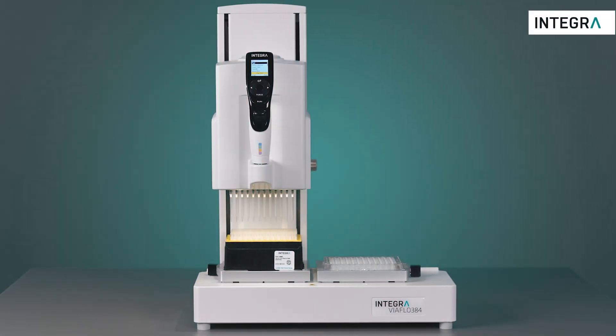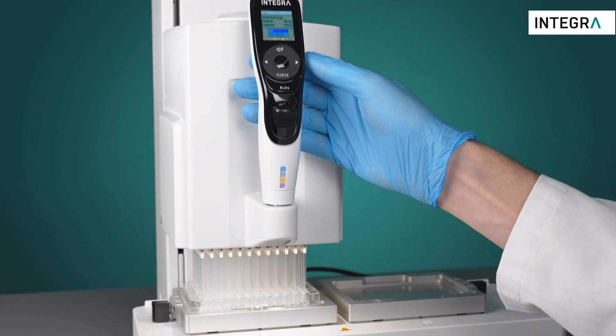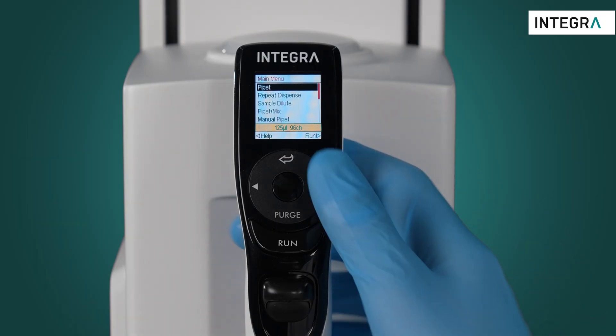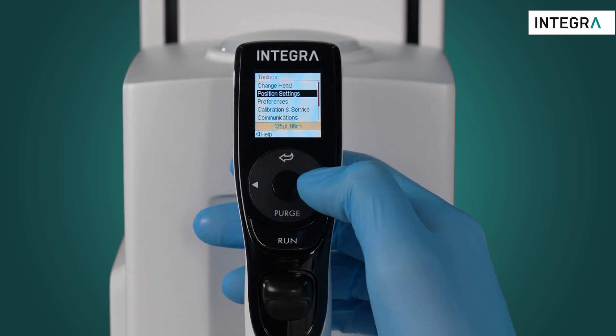Position settings can be activated when needed. These help to precisely align tips within the wells or to stop tips at a desired height. Go into the position settings menu from the toolbox. From here you can activate or deactivate the feature which guides you directly into the wells.